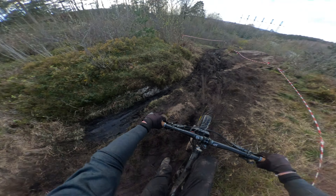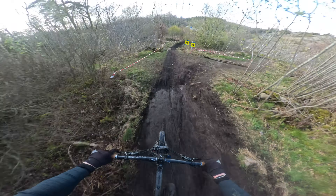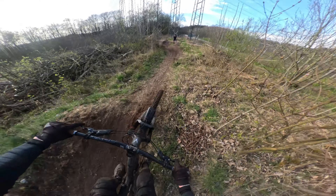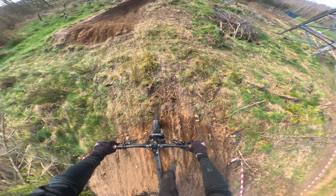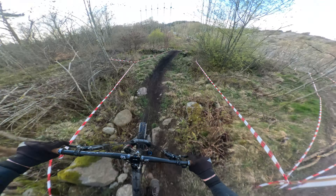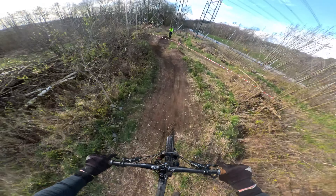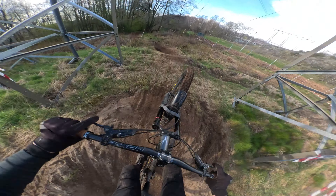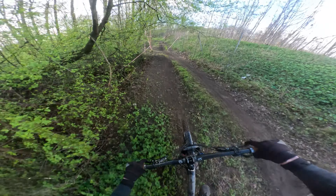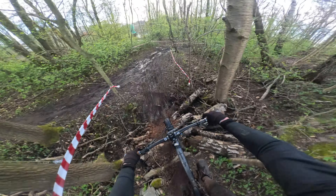This is taking way too much time. These jumps were steep and technical and required nothing but perfection to get through all of them — and all this just to nail my race run. Here's how that went.